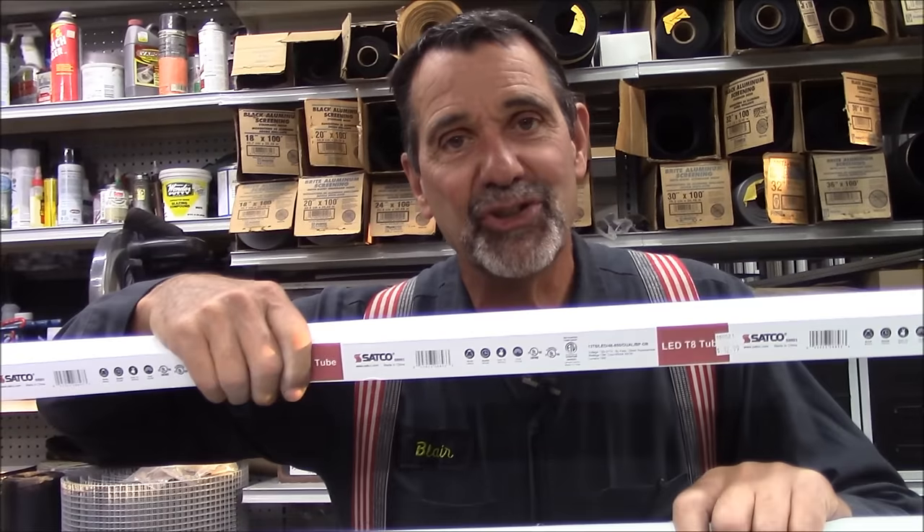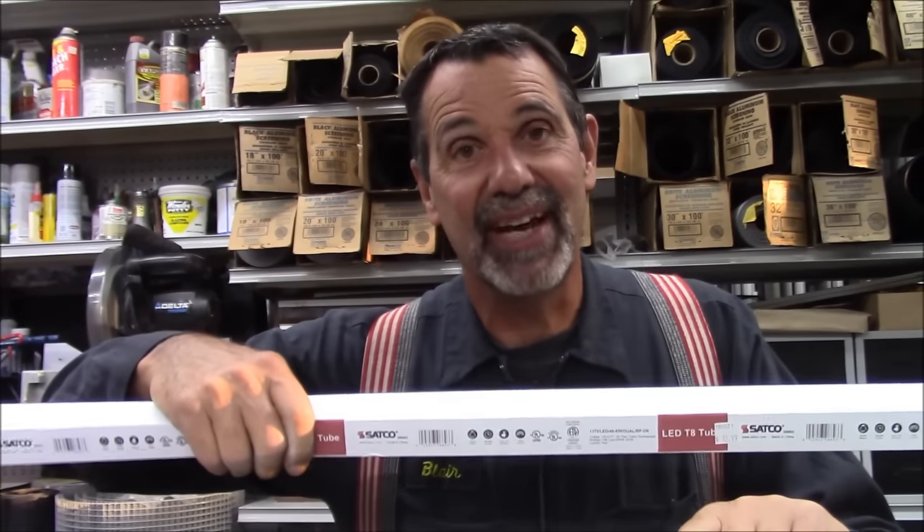Hi, I'm Blair Gilbert here for MrHardware.com and Gilbert's Pro Hardware in St. Clair Shores, here to do a quick lesson on how to change a four-foot light fixture from fluorescent to LEDs.